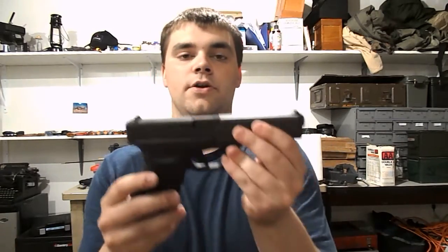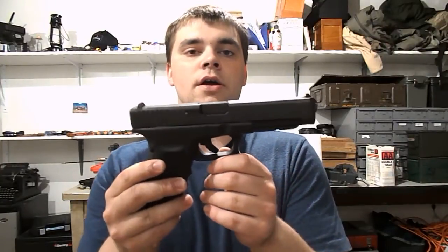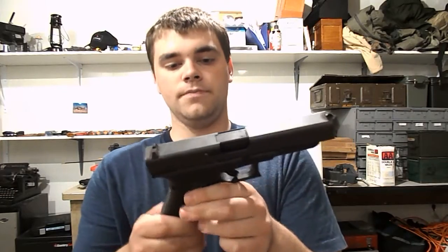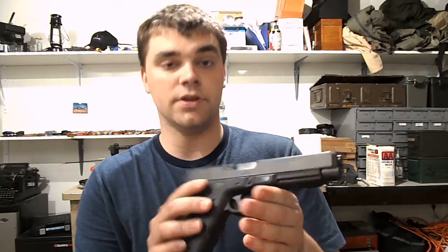You get the plastic sights. Did take this puppy to the range — shoots very, very well, very accurate gun. Definitely worth picking up. I got it for $480, new. Really, really nice gun.